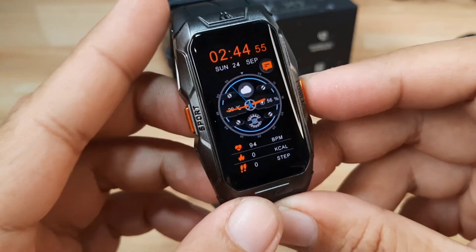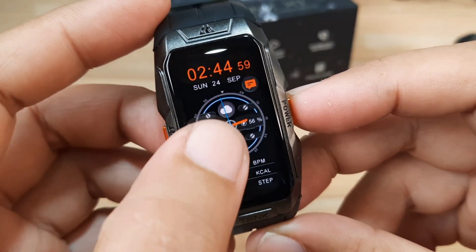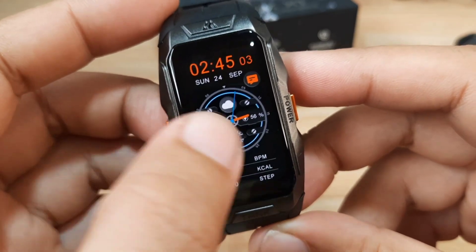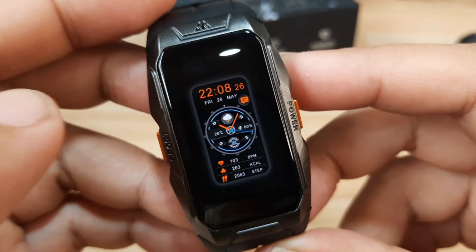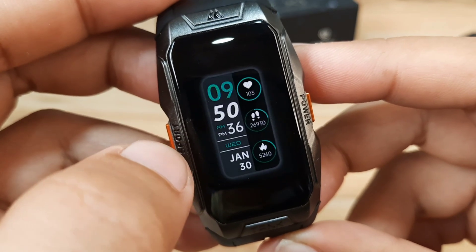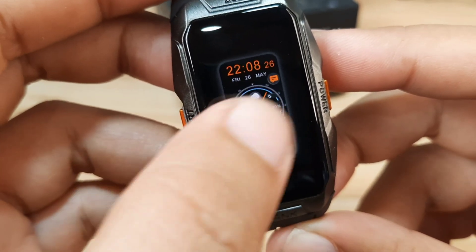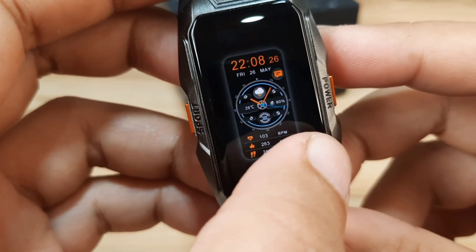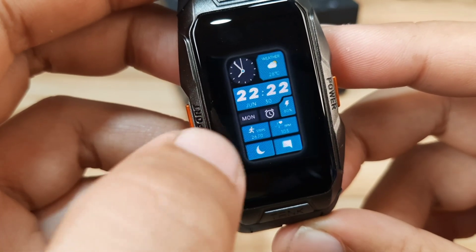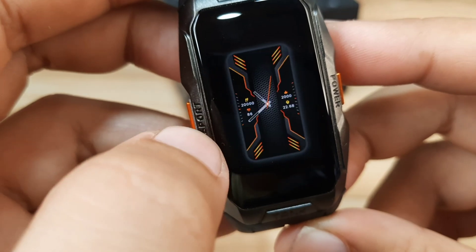It is marketed as a smartband but the design and features can already compete with the latest smartwatch in the market. Long press — let's see if we can change the watch face. Yes, we can change it by long press then swipe. So we have different watch faces here pre-loaded — at least six watch faces.